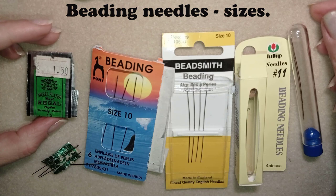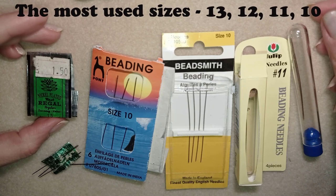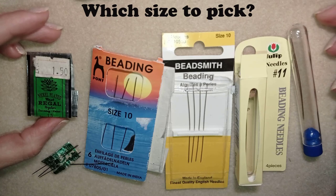The most commonly used sizes of beading needle are 10, 11, and 12. There is also a size 13, which is for really fine and small beads. When to use them? If you use really small beads like size 15-0 — if you don't know what size 15-0 is, watch my first video where I talk about bead sizes. With needles it is the same principle: the bigger the number, the smaller the needle. So size 13 is smaller than size 12, size 12 is smaller than size 11, and size 11 is smaller than size 10.